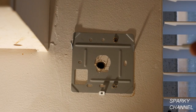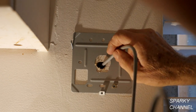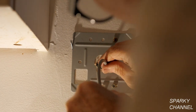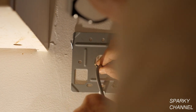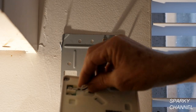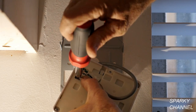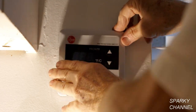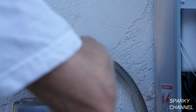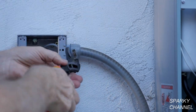Now I'll install the remote control. Find a convenient place for the remote inside the house and attach the backing plate to the wall. The remote comes with 10 feet of 18 gauge bell wire. Drill a hole to the outside wall and feed the wire through it. Attach the two wires to the back of the remote control — the wires are not polarity sensitive. Then slide the remote cover onto the backing plate. I have a gang box on the outside wall which has a flexible liquid-tight conduit going from the gang box to the water heater.